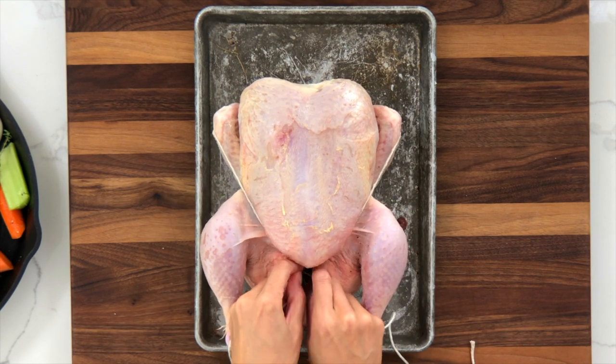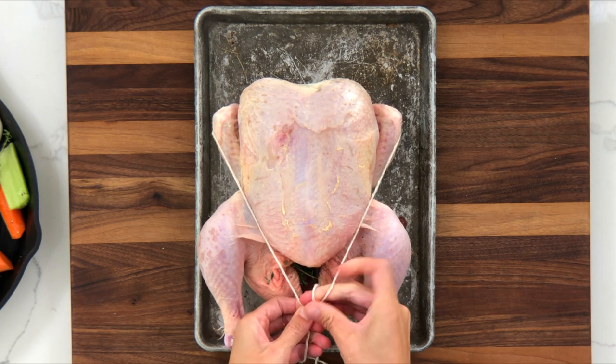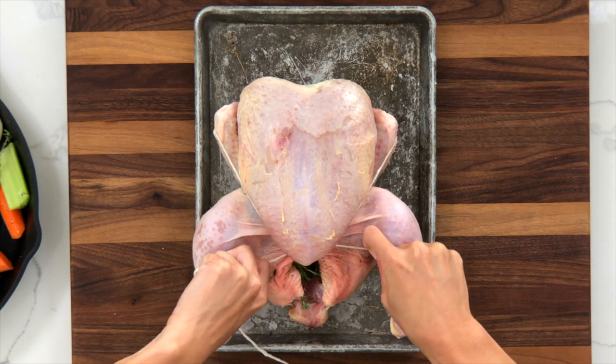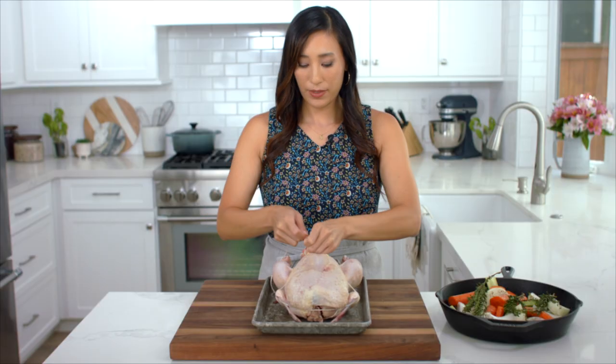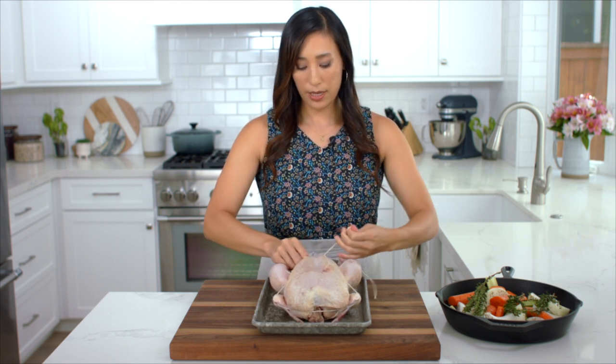Tie it into a knot — the breast gets nice and plump. I like to tie it an extra time so that it stays nice and taut.